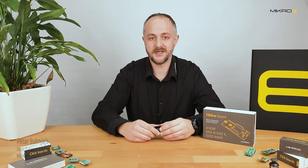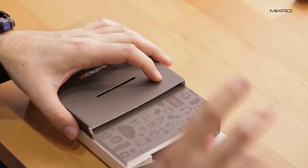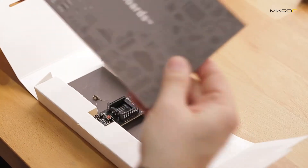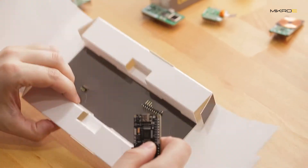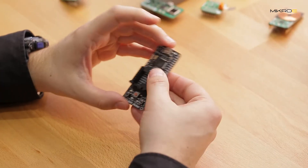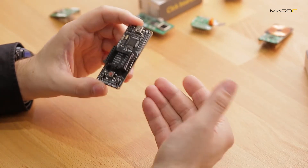Hi there, friends and fellow engineers. My name is Petar, and in today's unboxing video I wanted to present our starter compact development board made in collaboration with our partner Renesas. It's called the RA4M1 Clicker board. Without further ado, let's get into it. Inside the box we have a click board catalog, the RA4M1 Clicker, and some pins.